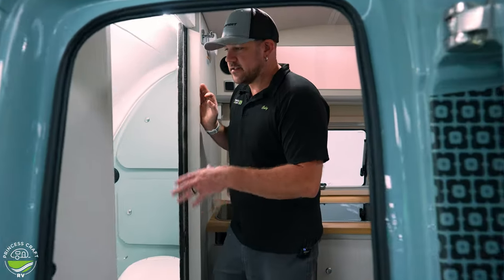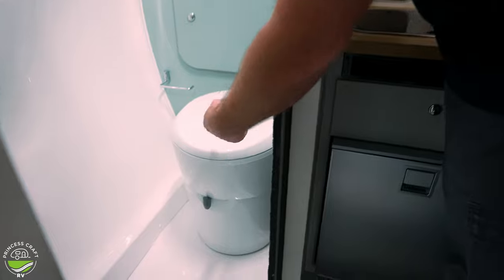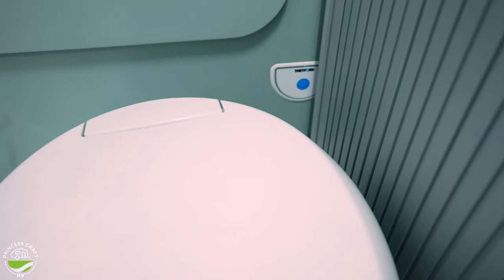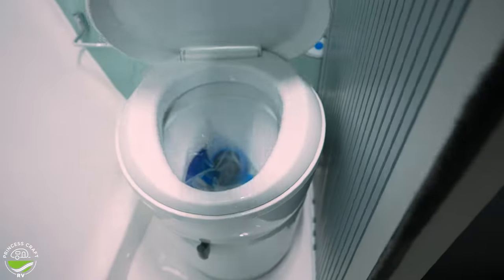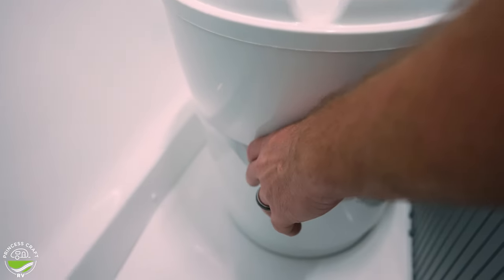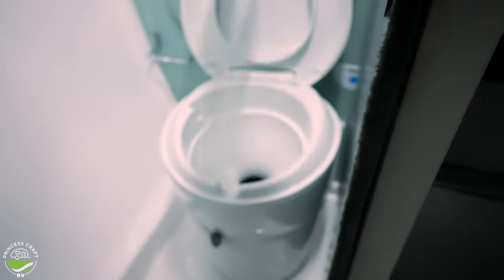In the back of the trailer on the inside is where we find the bathroom in the Barefoot. Our toilet — we talked about the cassette — it's got a pump on it. In the corner, you'll see that blue button that says Thetford by it; push that to put water in the bowl. Got your seat, and to flush, once you've done all your business, you're just going to pull that lever to the right, which opens the flap and allows everything down into the cassette. Then push it back to the left to close it.